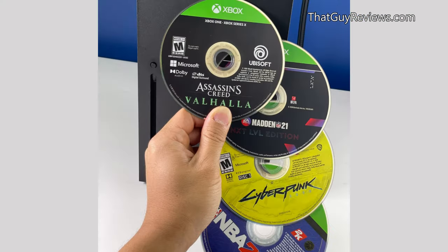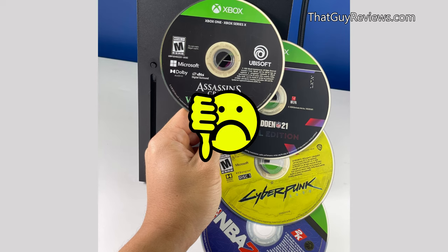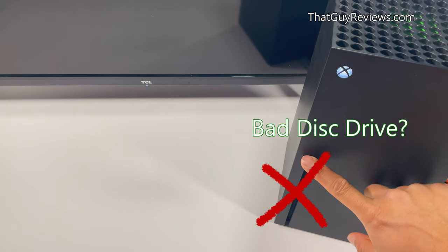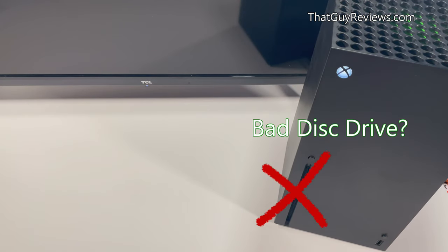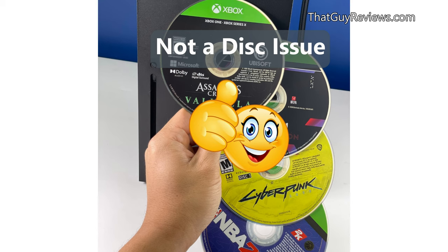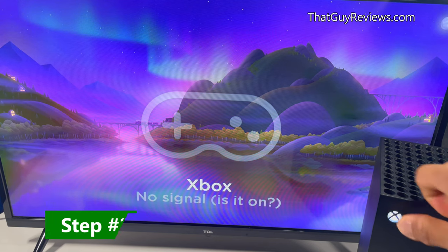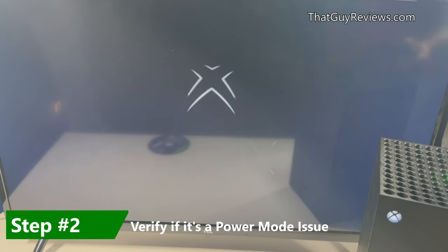Now if you've already tried loading different discs and none of them are working, then there might be a problem with either the power mode in your console or you have a defective disc drive. So now that you've ruled out a defective disc since all of your discs are not working, in this next step we're going to verify if you have a power mode issue.